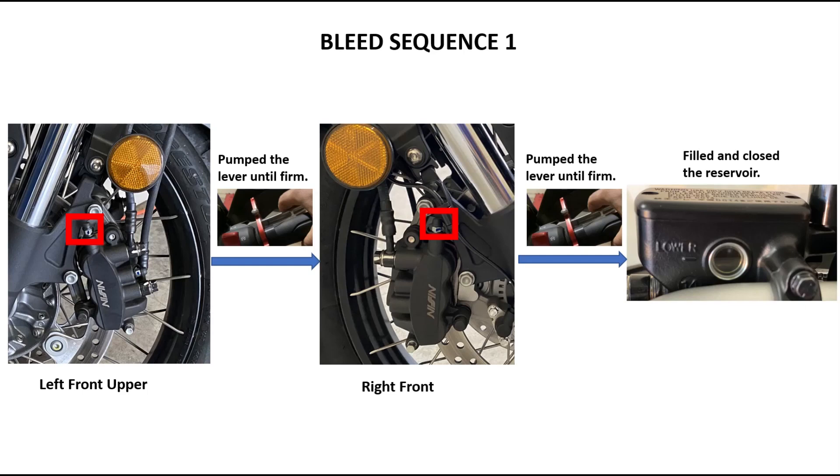In sequence one, I bled the left front upper nipple, shown surrounded by a red box in the picture. I flushed this bleed valve several times until only new fluid was coming out in the bleeder tube. I then closed the valve and pumped the lever until I had a firm feeling — no spongy feeling.